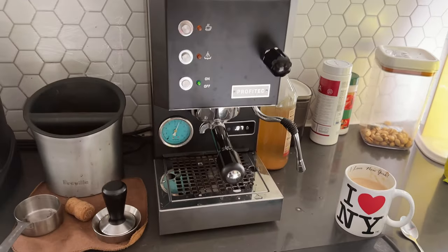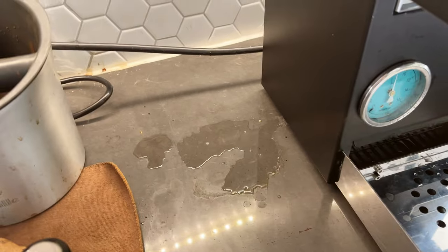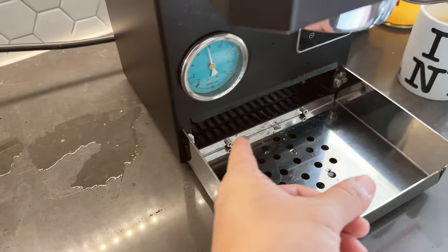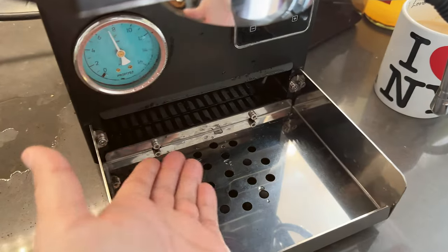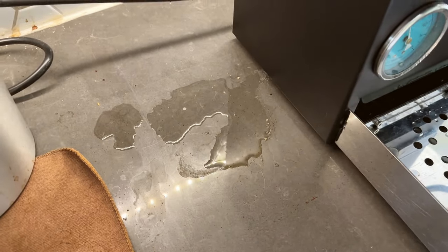I'll see you guys next time, take care. And as a very last reminder: don't forget to clean the mess under the espresso machine. If you took the tray out and the solenoid valve was dripping, the water is going to come down to the bottom, so make sure you clean it. Cheers.